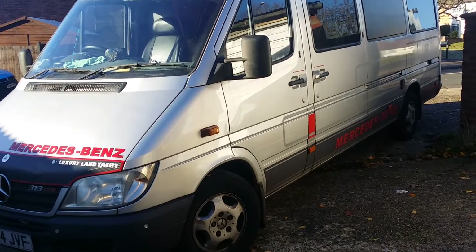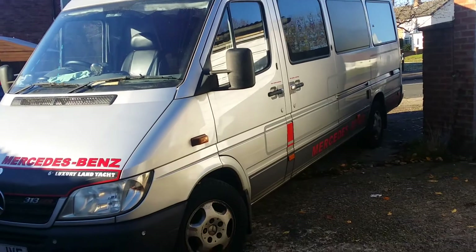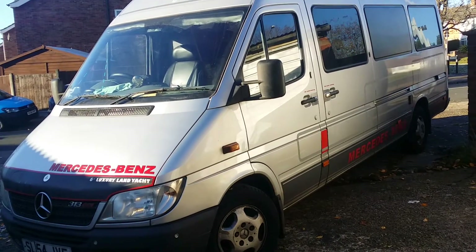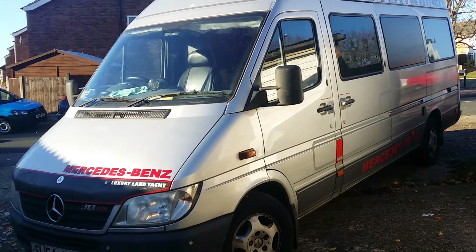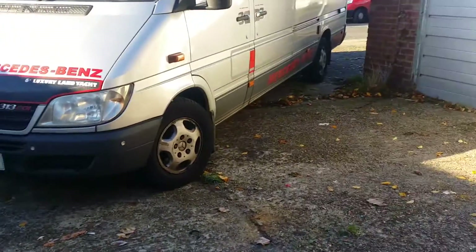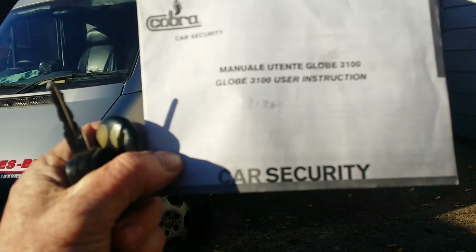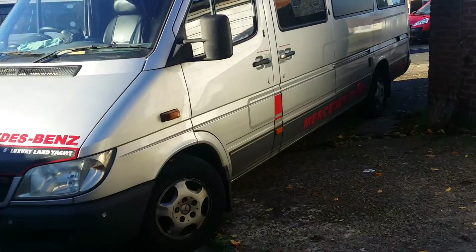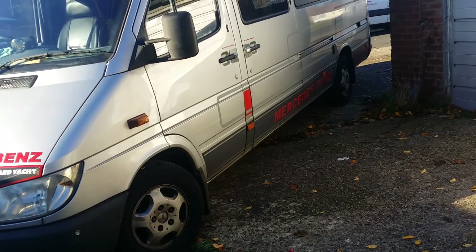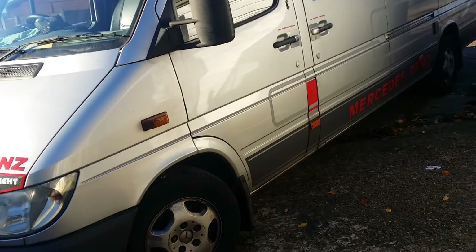Hello Stavely Head, my name is John Lindstrom and you've asked for an installation certificate regarding my Mercedes Sprinter motorhome. The registration number is SL54JVF. It does have one of these Cobra 3100 systems on it, but it didn't come with an installation certificate — it was on it when I bought the van. This is a short video to show you that there is one on there and it's working.